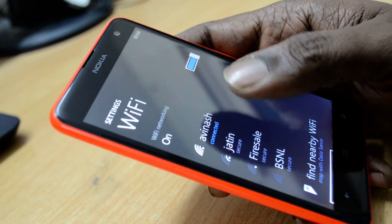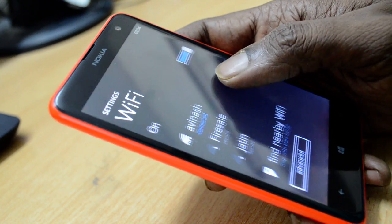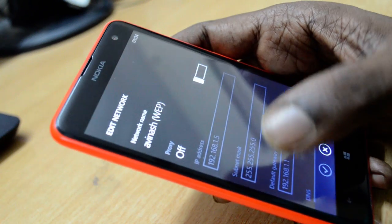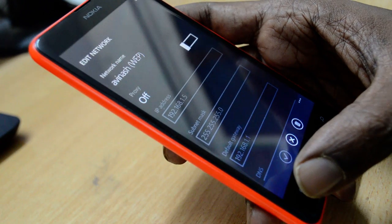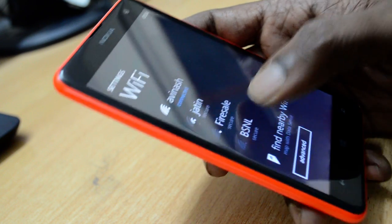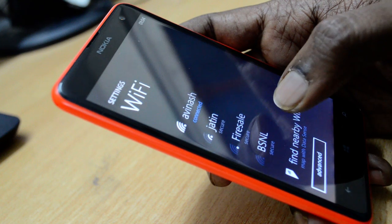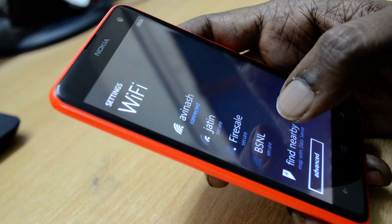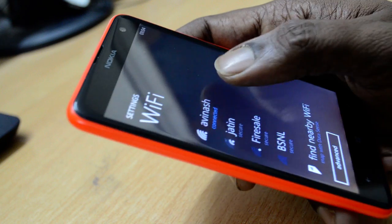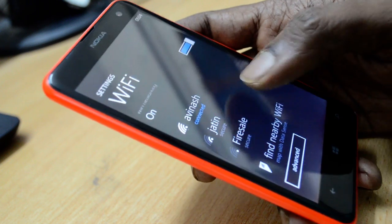In the Wi-Fi settings, you can see the number of available Wi-Fi connections. I am already connected to one of my adapters by the name of Avinas. I have already entered the password for this particular Wi-Fi router, but the problem is I need to provide the password again if I start up the device after a few hours or a day.